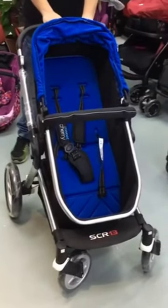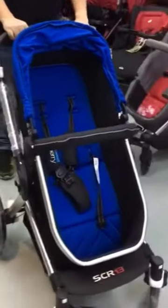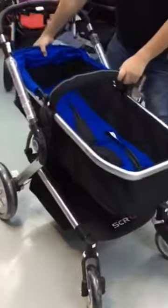Good morning everyone. This is StreetCherry SCR13. This stroller is very good — it can be a bassinet when you adjust the level like this.